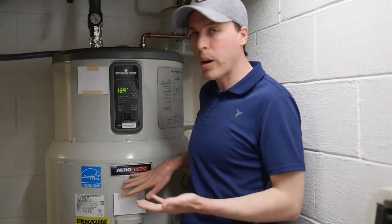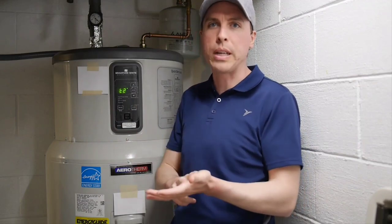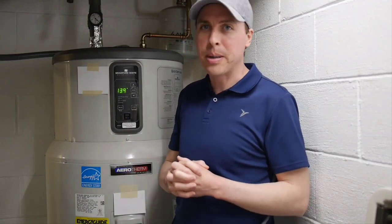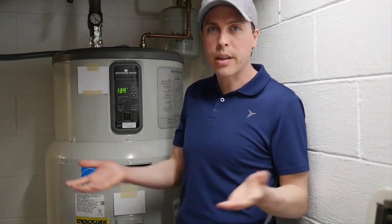That was disappointing because I bought this with high hopes. This is made by my fellow Midwesterners — Bradford White, if you don't know, is kind of a David to the Goliaths of the plumbing industry like AO Smith or Rheem. They're much smaller and you kind of root for the little guy, but it was just not a good experience. So because they basically told me there's no fix and nothing to be done to improve this problem, I ended up asking for a full refund.